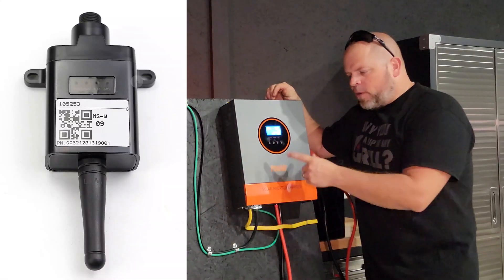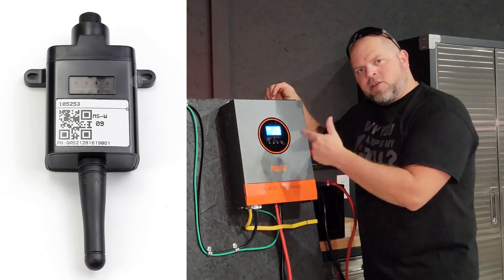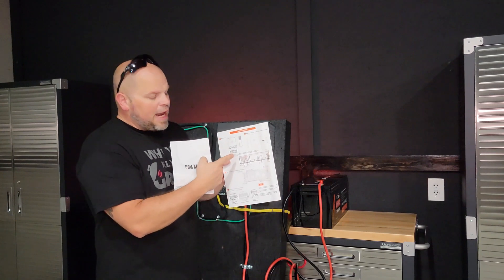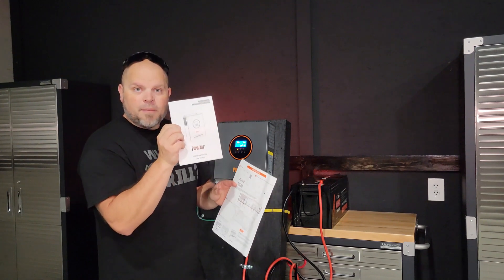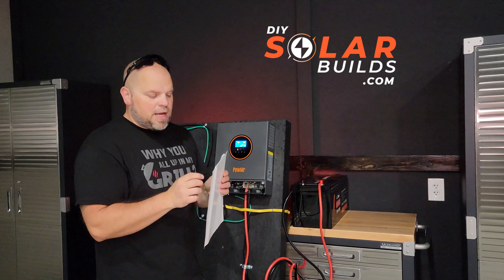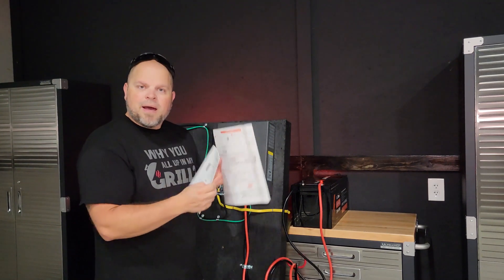There's a Wi-Fi module available that you can connect to this inverter, giving you the ability to control and monitor it from an app. If you're interested, I'm going to have a picture of the install instructions and a link to the PDF of the product manual over on my website at DIYSolarBuilds.com in my latest blog post.